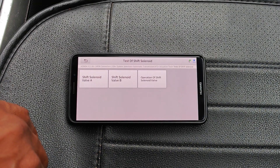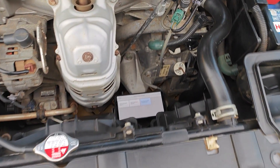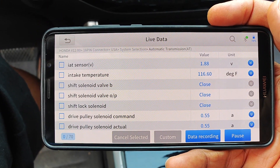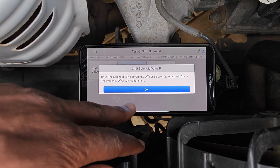It makes more sense to do this procedure from the engine bay, that way you have a better chance of hearing the engagement of the shift solenoid. This car doesn't have a shift solenoid valve A, at least I didn't see one while reviewing live data from the transmission. I'll select shift solenoid valve B, and drive the solenoid valve to on and off for three seconds, which will check for the presence of a circuit malfunction.